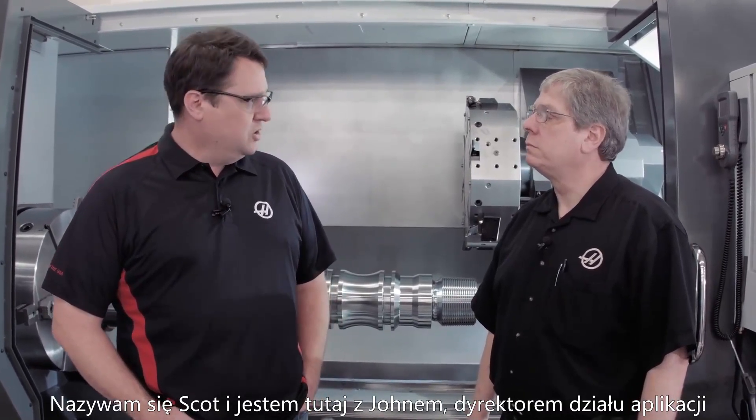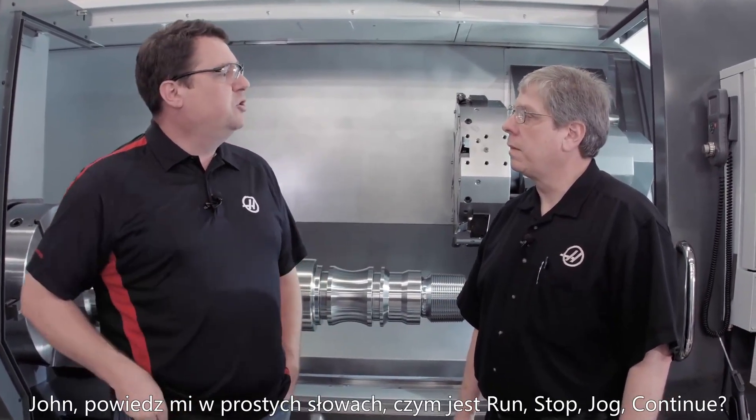My name is Scott Gassich, and I'm joined by John Nelson, our head of applications. John, tell me in simple terms, what is Run, Stop, Jog, Continue?